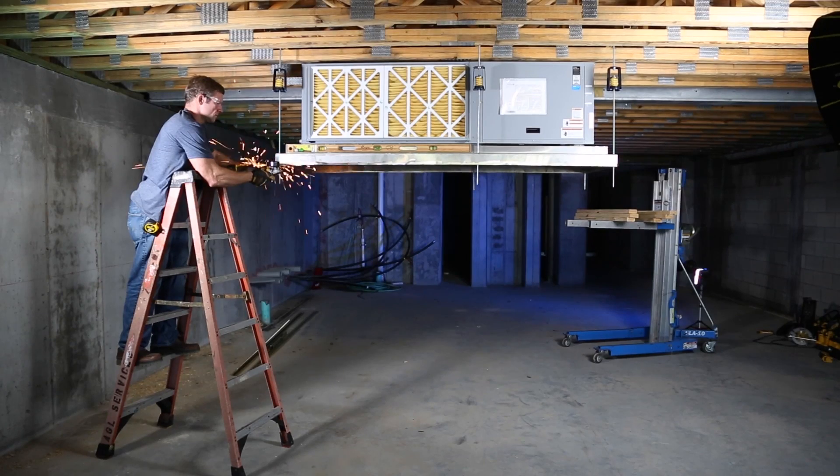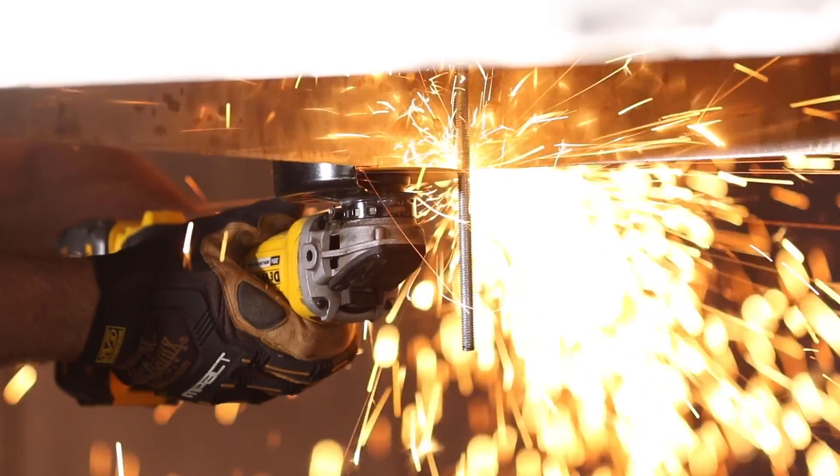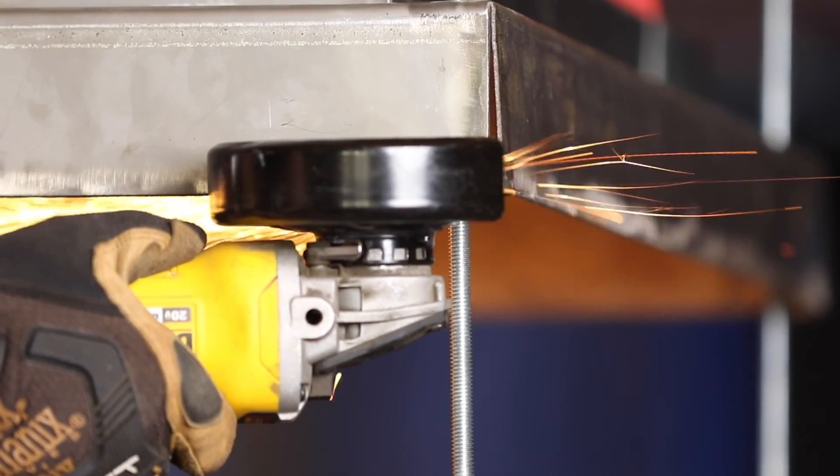All we have left to do is cut this threaded rod and we're going to call it a day. If you learned something from this video, please like the video and subscribe to the channel. Feel free to leave a comment in the comment section. I'm Andrew with AGL Mechanical Tips and remember — quality is your reputation.